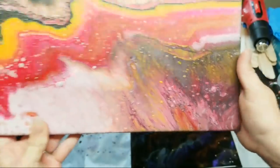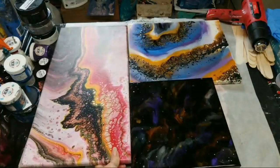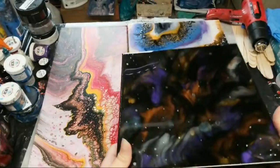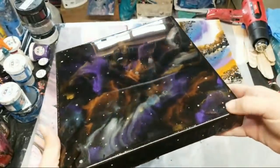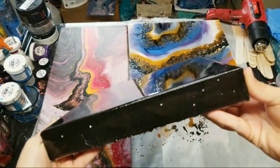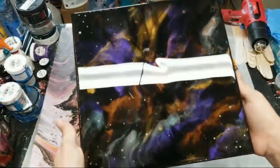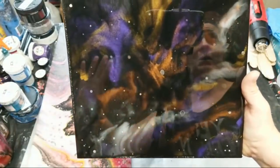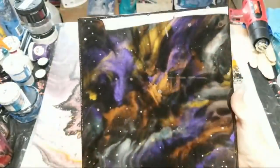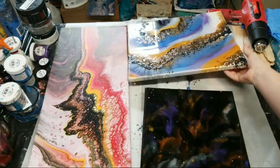Libby, definitely order some of those mica flakes — they are killer! And then this is the one where I missed a little spot with resin on a corner. As you can see, now perfectly flat, no missed resin. I also added some translucent black over there, so yep, there's that one.